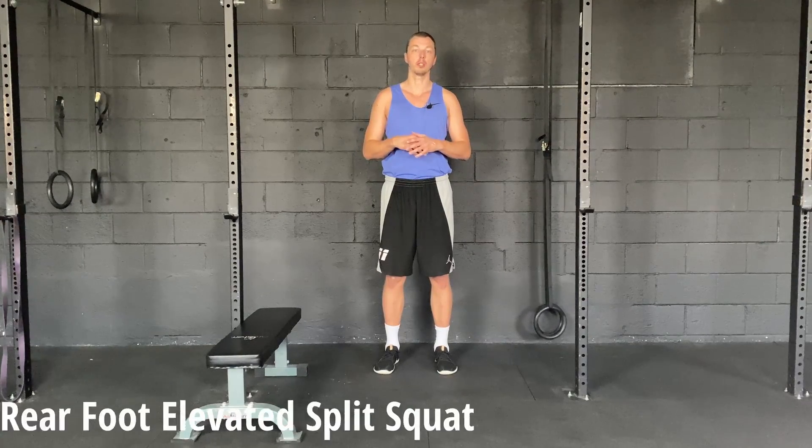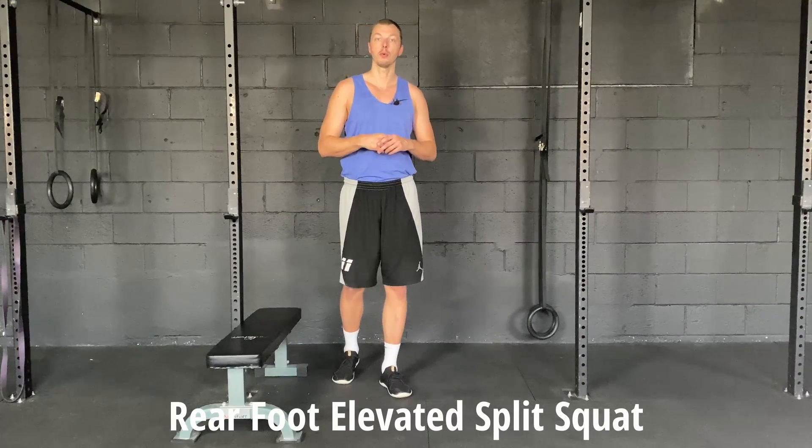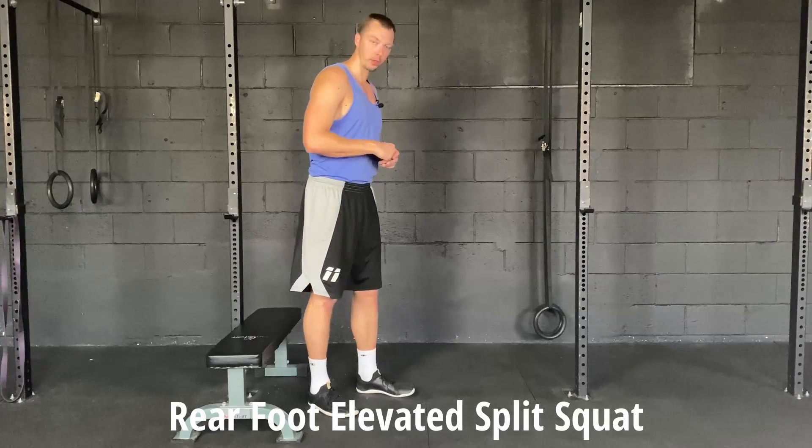Hey guys, today I'm just gonna go over one of my favorite single leg exercises for building general strength in the lower body. We're gonna go over the rear foot elevated split squat.